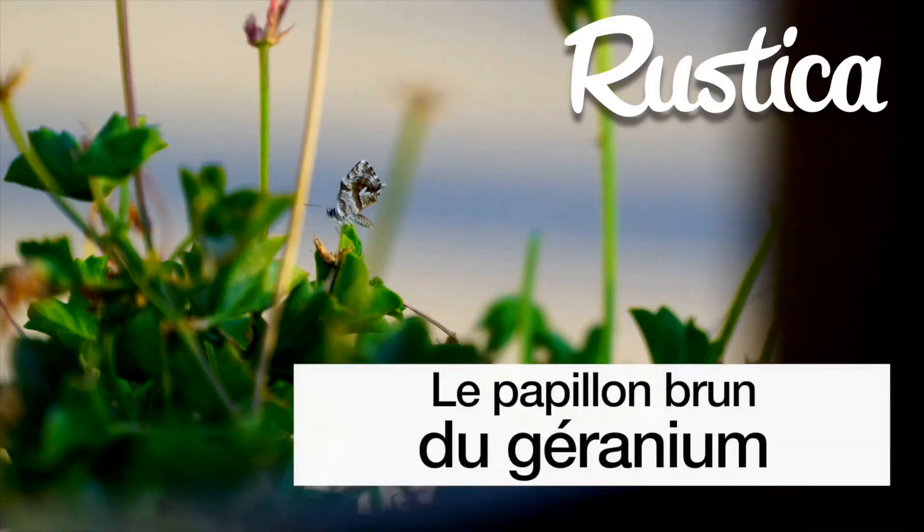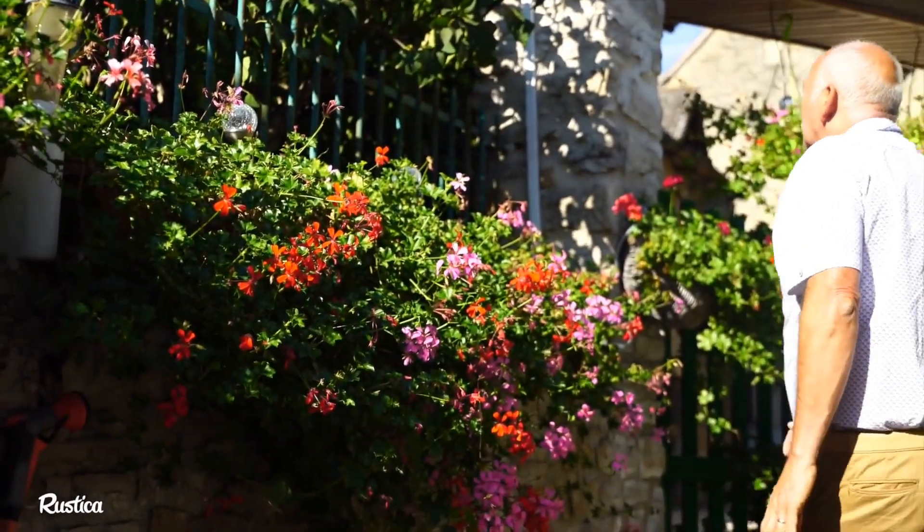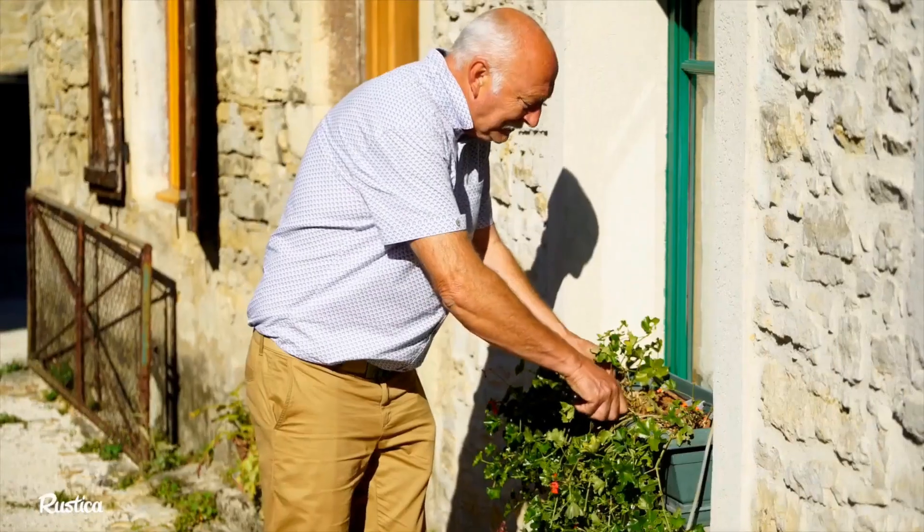How to effectively combat the geranium leaf miner, also known as the brown geranium butterfly. This butterfly, which is a parasite, started causing damage in 1997 in the south of France, and with the heat it is beginning to move northward.